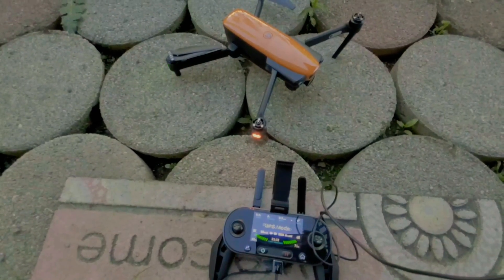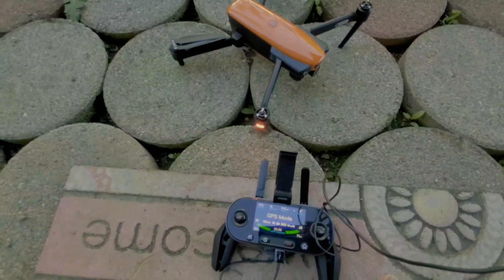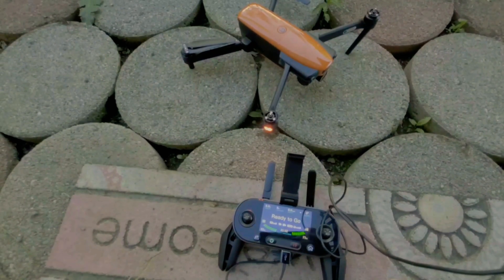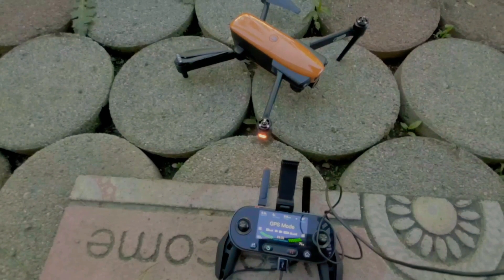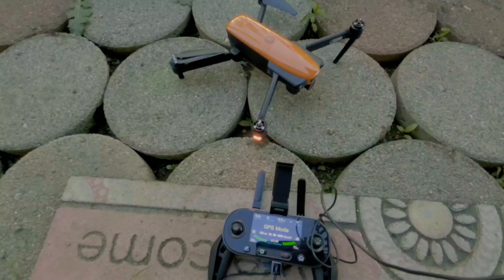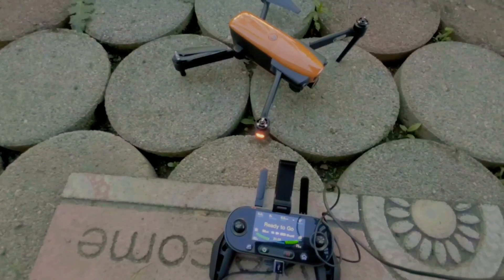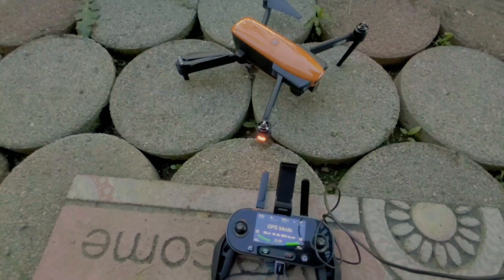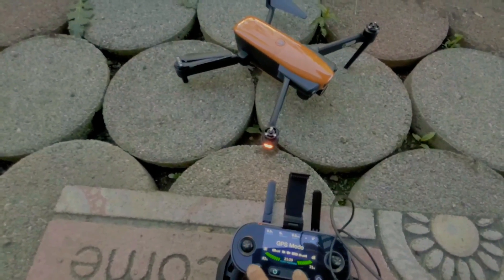Hey guys, I wanted to show you real quick how I was able to calibrate my Evo. I've been having a lot of trouble trying to get it to calibrate successfully. I had it in the repair shop for warranty, and since I got it back I haven't been able to calibrate it. But I figured out a weird way of making it successful, so I wanted to show you.